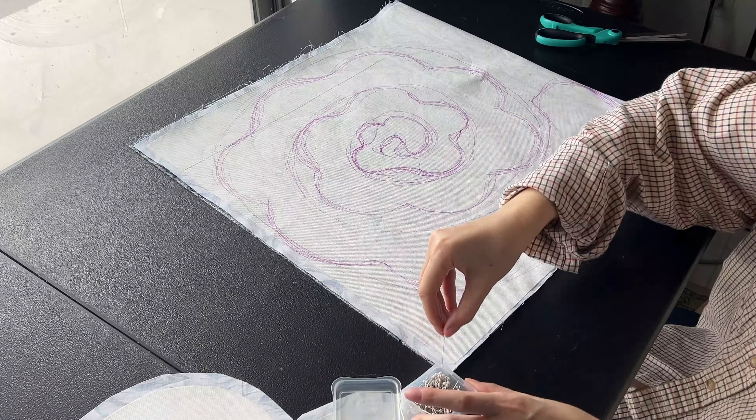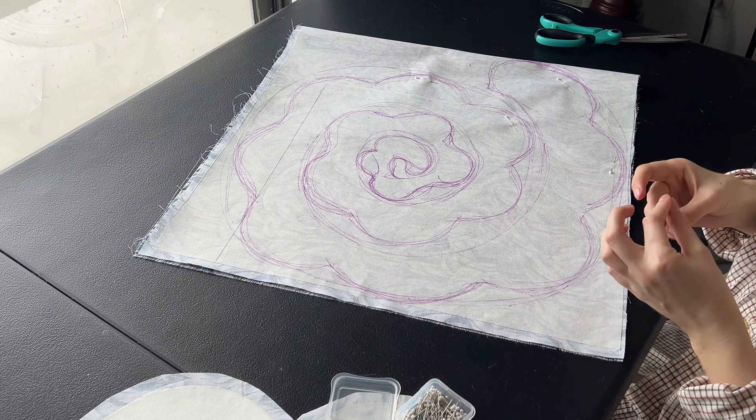After I'm done drawing out the petals, I will pin each and every one of them and then cut them out.